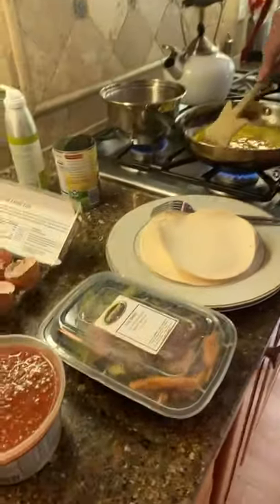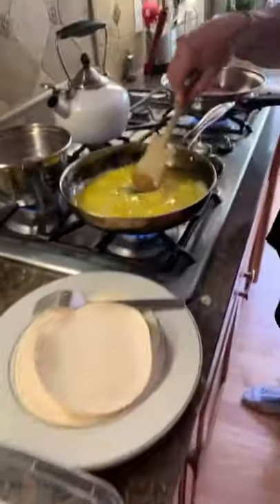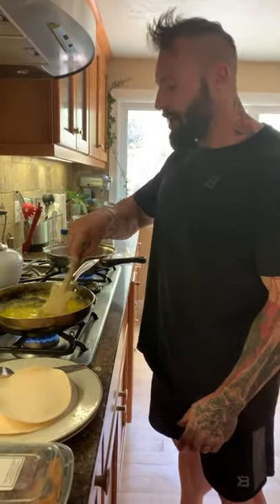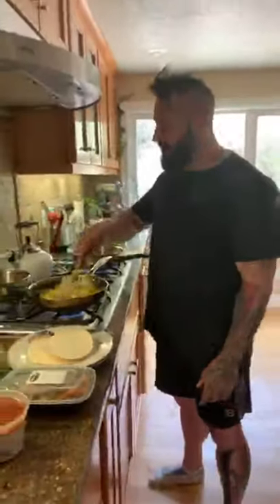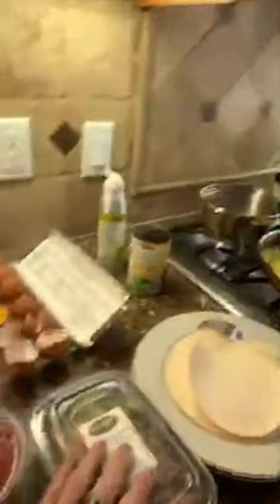I've got the beans warming up too. We're having good complex carbohydrates, healthy fats in the coconut flour tortillas, lean turkey bacon, egg yolks and an extra egg white for more protein. Once this is all done, I'm going to throw in the steak — it's already cooked — and then we are ready.